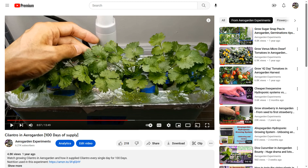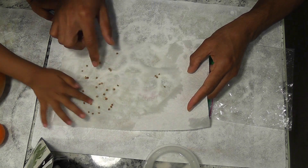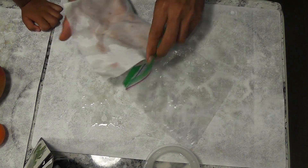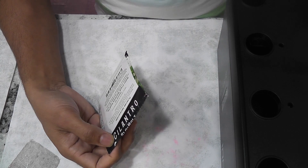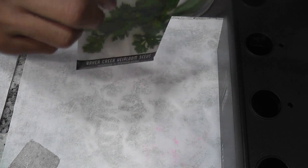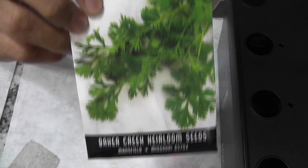Germination is very tricky and unreliable with cilantro seeds, so I always use the wet paper towel method. At the same time, I am exploring other options to make this whole process simple and straightforward. I tried placing the seeds directly in AeroGarden sponges many times in the past and the success rate was always very low. But I never tried placing the seeds directly in any other hydroponic systems.